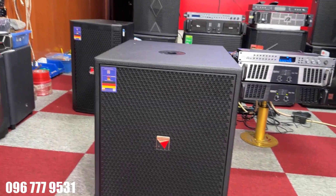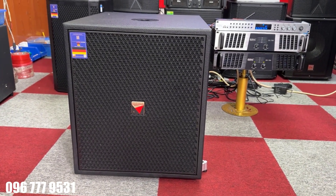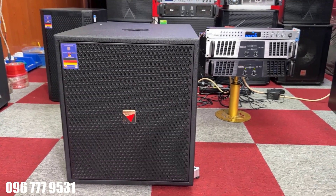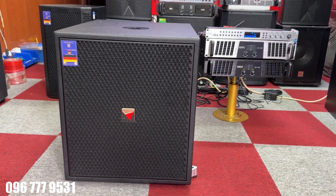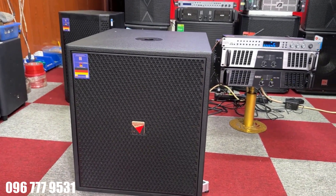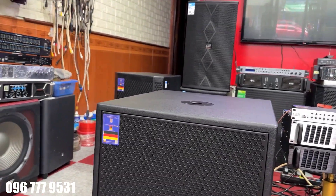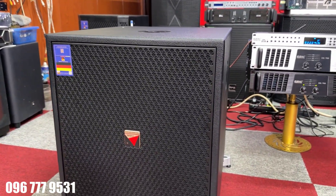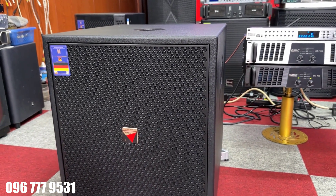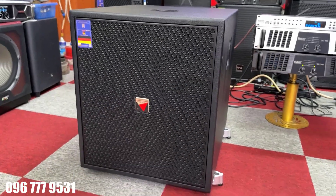Xin chào anh em, em quay trở lại với Kênh Truyền Thông Tuyên Vụ Audio. Vừa rồi anh em có nghe qua chiếc loa siêu trầm đến từ thương hiệu EUDAC. Đang thể hiện phải nói là cực kỳ hay. Sản phẩm này thì chúng em gọi là mới khám phá ra, bởi vì trước đây nói đến thương hiệu EUDAC thì chúng ta hầu như không có thông tin. Cho nên Tuyên Vụ chúng em luôn đi tìm kiếm những sản phẩm mới, chất lượng và giá rẻ, mang lại cho anh em chất âm tốt nhất trong tầm giá. Hôm nay về được chiếc siêu trầm này, rất là hay nhé.